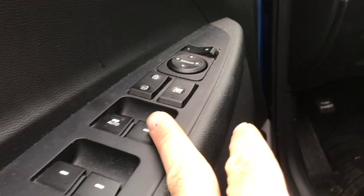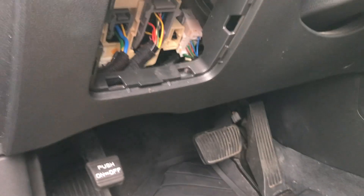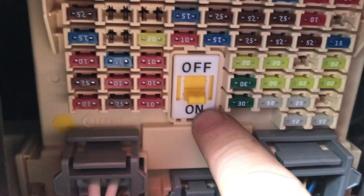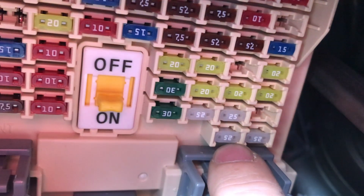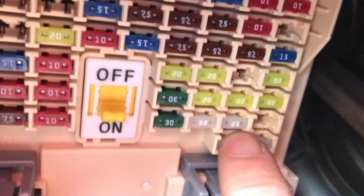If you're having an issue with your power windows not working, the first thing you're going to do is — right here where your left knee is — you're going to see a fuse box. Pull that open, and right where this one is, go over one, two, three, and you're going to see these two gray fuses. They are 25-amp fuses, and you're going to try to replace those.